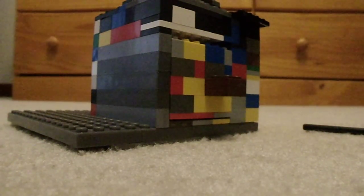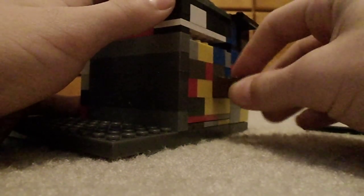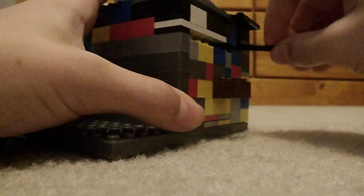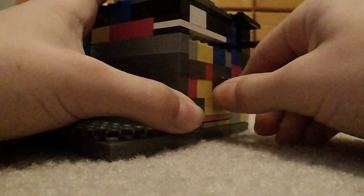Here is my Lego safe. It won't open — it will barely budge until you have this key. When you push the key in, it still won't open.